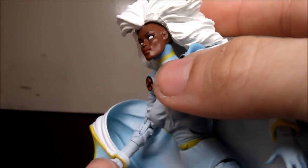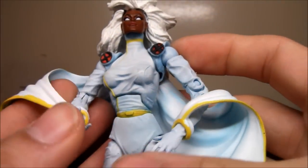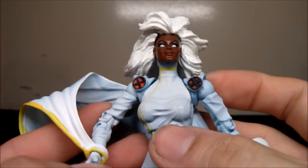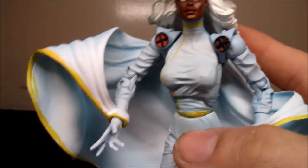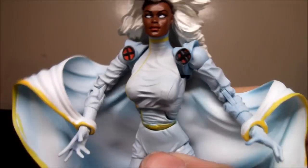Wolverine's just like, alright, let's do this. And Storm's like, water, wash away all this crime and blah blah blah. That's just me — she's cool and really powerful too, but I don't really like her lines that much.